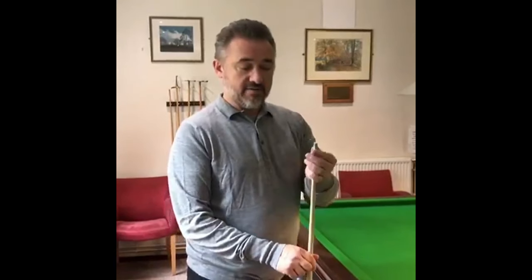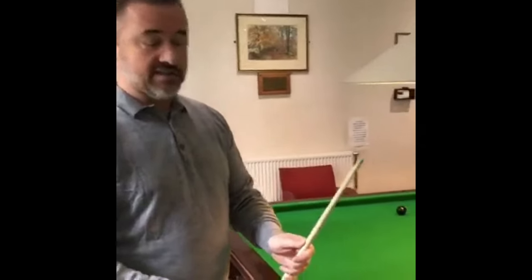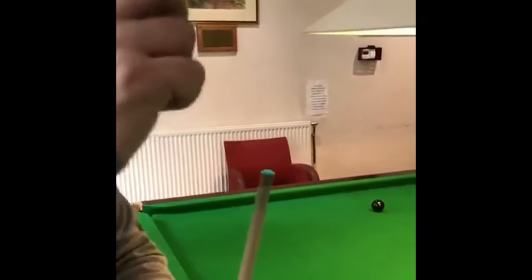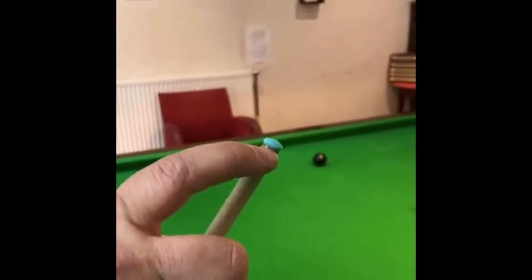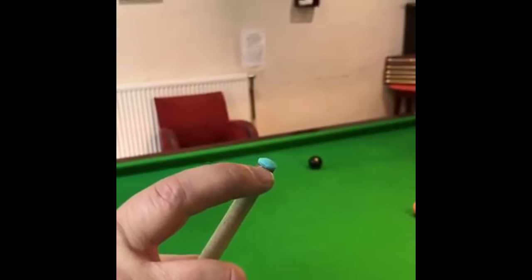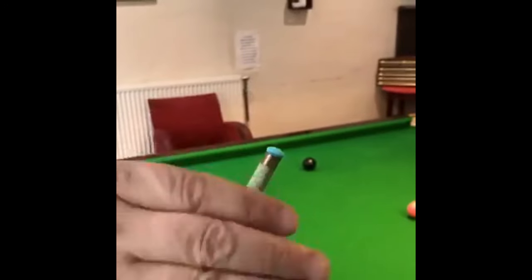Today's cue tip request is from Defective Films: does the shape of the tip determine how much spin or the quality of shot you can get? It does, because with some club cues you'll see tips that are like a fruit pastel on top of the cue. But on mine, it's got a bit of meat in it — there's the metal ferrule, there's plenty of tip there.